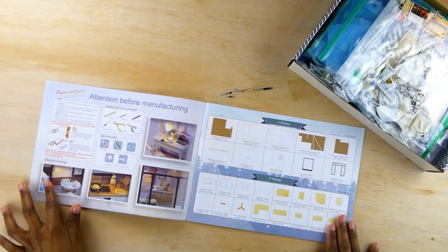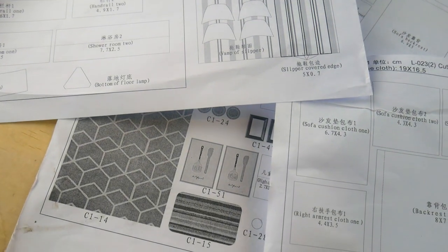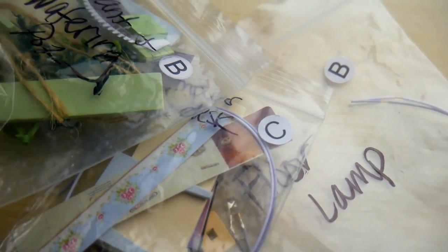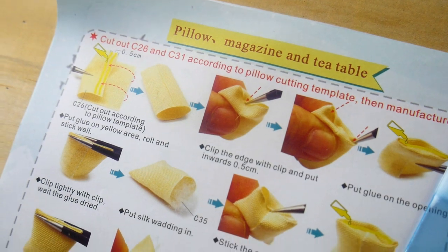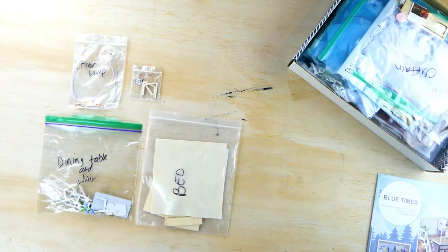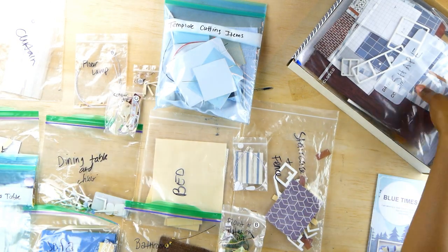With it you get a detailed items booklet that shows you what materials you should have and how to individually assemble each component of the house. You also get a collection of measuring sheets as a guide for things you have to individually cut, like the fabric and the paperboard. There were also several bags numbered with letters containing small pieces corresponding to the items booklet. I ended up organizing everything into individual ziploc bags based on each separate component of the house, which made it a little easier to figure out what parts I needed.